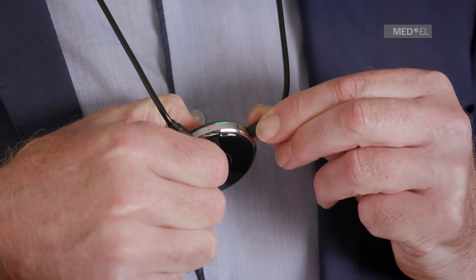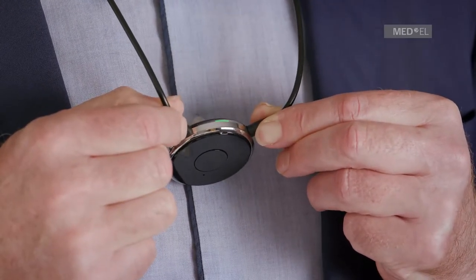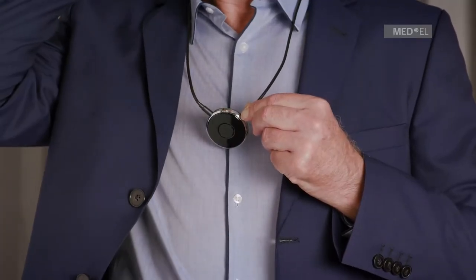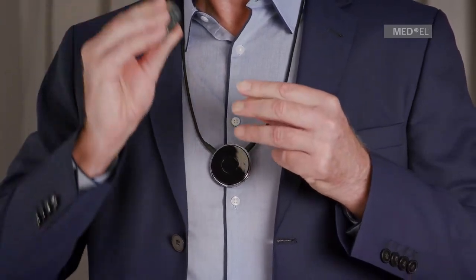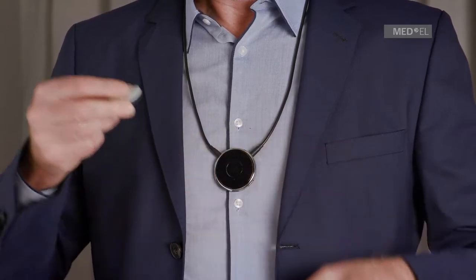Press the multifunction button on Samba2Go until the green LED turns on. The green LED will flash while searching for audio processors nearby. If you have not yet paired a Bluetooth device, the blue LED will also flash.